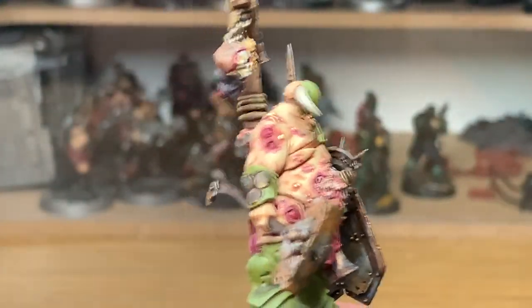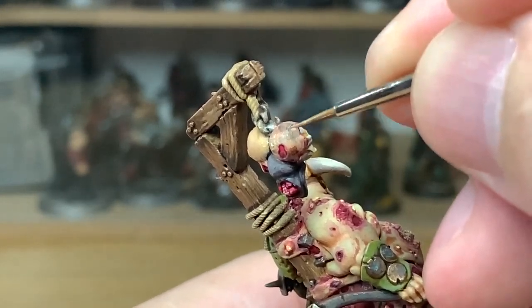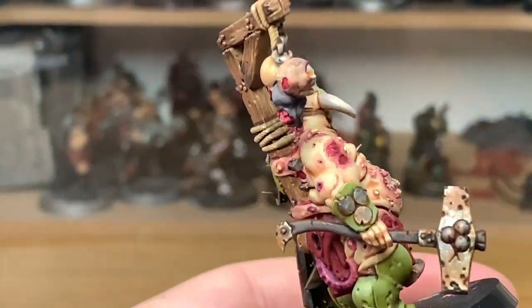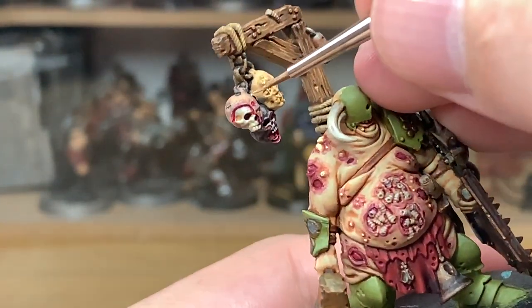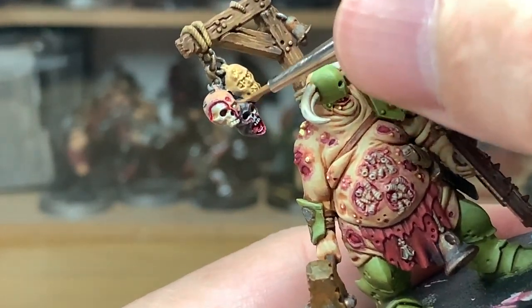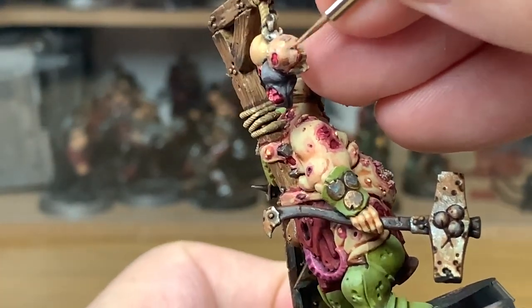Now we're going to use a little bit of Cadian Fleshtone and start recolouring the skin on this severed head. When you're reapplying the colour you don't have to be 100% or get a completely smooth finish, because the skin is going to be a bit mottled where the blood's drained away. So if it's not 100% smooth that doesn't matter — just make sure that you get it on the majority of the skin.